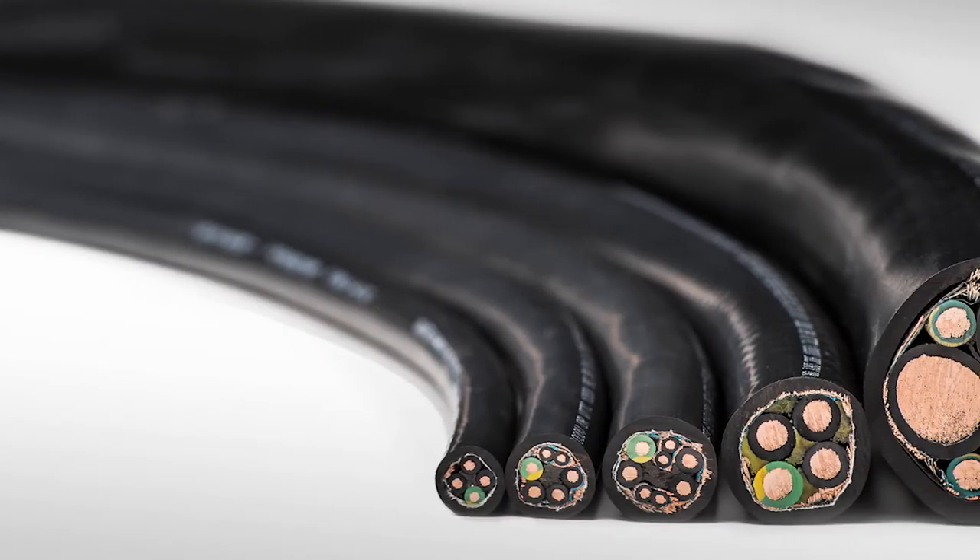Hello and welcome to the Lütze video series. My name is Chris Keller, and I'm Matt Tarney. We're product market managers for Lütze USA. Today we're here to talk about our DriFlex product line.